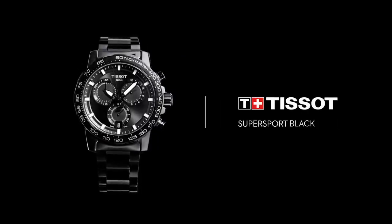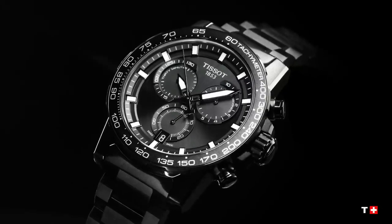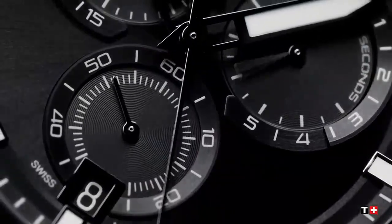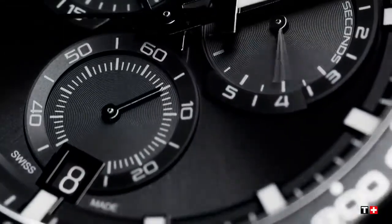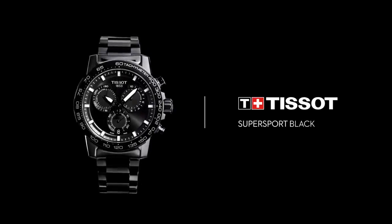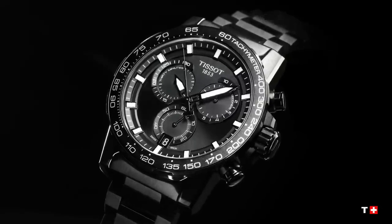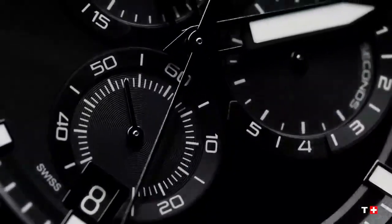Movement energy: quartz EOL. Movement model ETA G10.212, Swiss quartz. Caliber is 13 and 1/4. Dial diameter is 29.8mm. Battery type Renata 394. Functions include EOL battery end-of-life indicator, central 60-seconds chronograph hand, 30-minutes